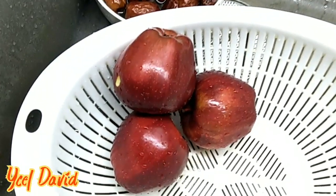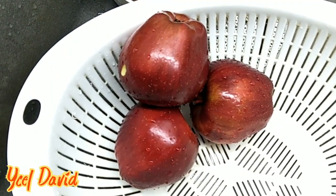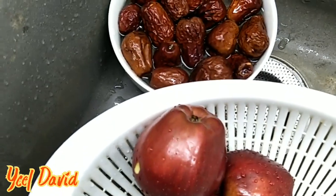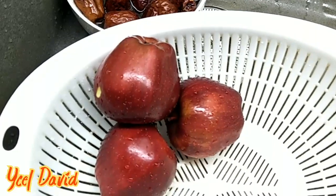Itong apple — three red apples at saka red date. Ayan yung lulutuin ko ngayong robin.